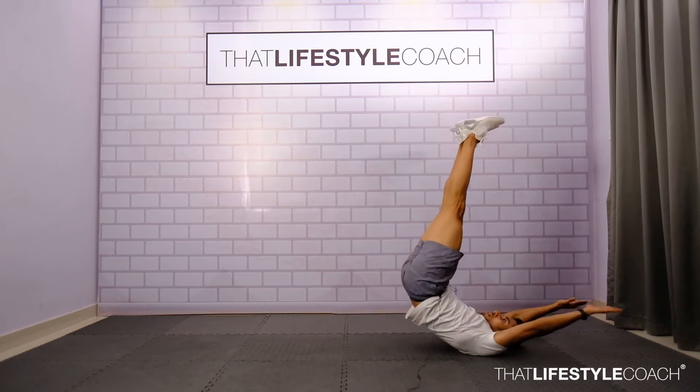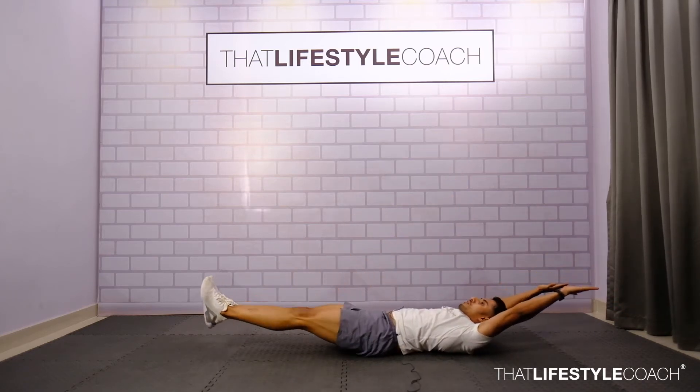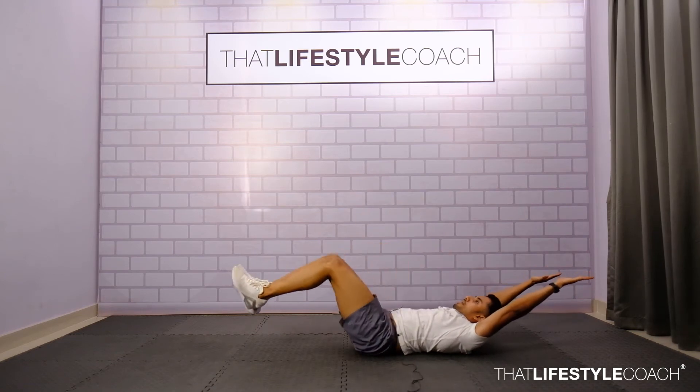Pull in, form a raise, slow and down. Pull in, raise up like a candle, and down.